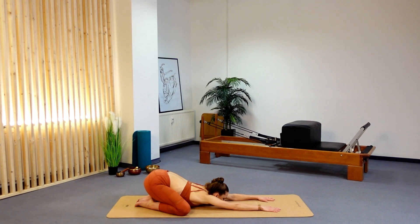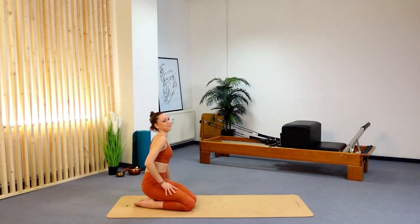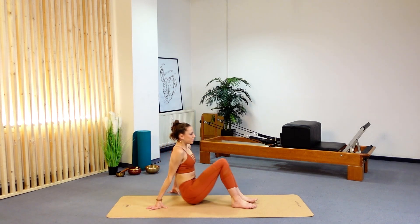Take your hands forward and drop your chest down in between your knees. Take your knees a little bit wider, close the eyes, and stay here for about five breaths: four, three, two. Then slowly roll up through your spine.